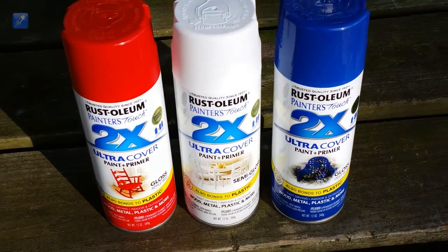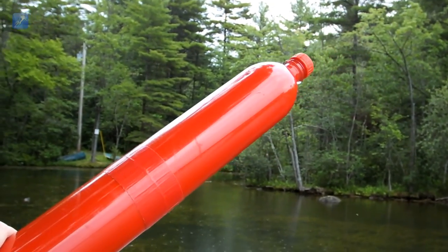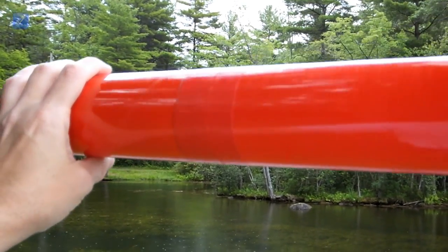Hi everyone and welcome back to US Water Rockets. Today we're going to talk about a new technique which we came up with for painting water rockets as a way to improve their aesthetics.